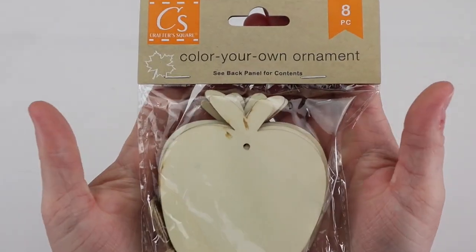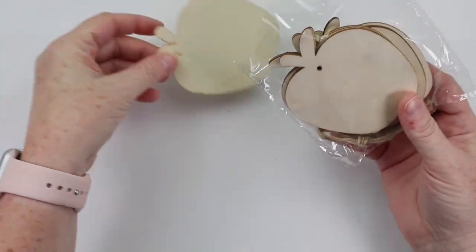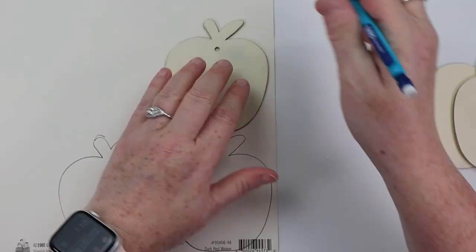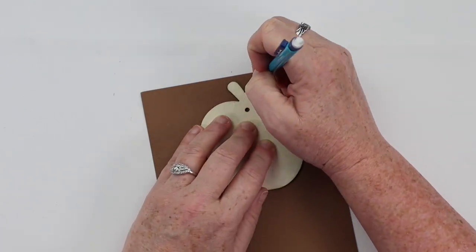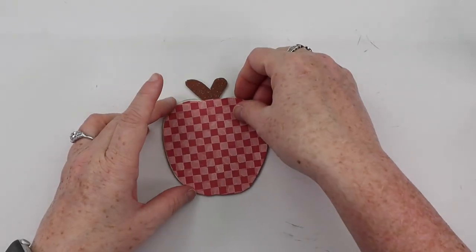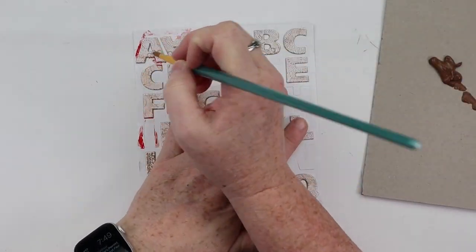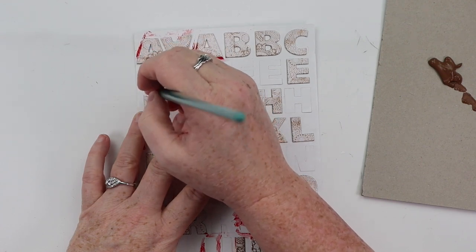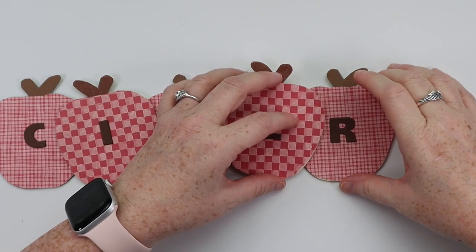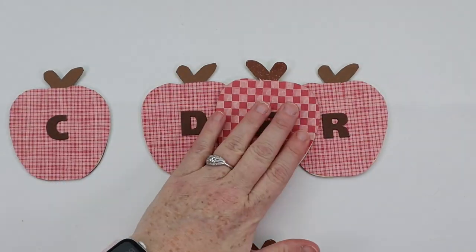Here are some more of my favorite fall DIYs that didn't quite make my fall compilation cut, but ones I absolutely love and still use. For this one, grab some wooden apples from Dollar Tree, trace around with some red scrapbook paper, trace the stem in brown, and attach the scrapbook paper using a glue stick. I painted the stem and leaf brown, then took letter stickers from Dollar Tree and spelled out C-I-D-E-R using brown truffle paint from Waverly, placing one sticker on each apple. I hot glued the apples together with a slight overlap — a perfect little piece for a hot cider bar or fall decoration.